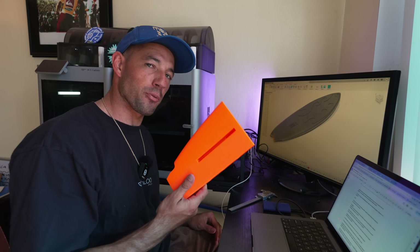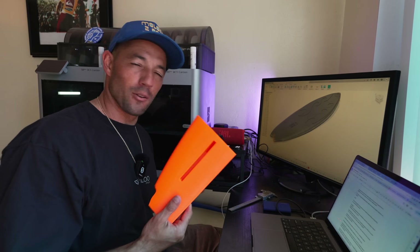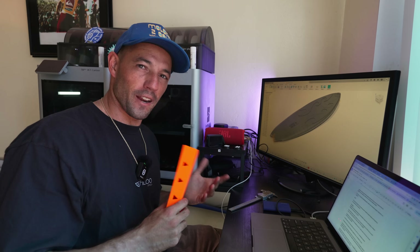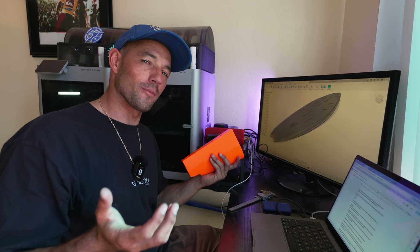This is one of the last pieces of my 3D printed surfboard that I made here at home with these machines. Today we're going to put it all together and find out whether or not it works, or broke into one of these 23 different pieces — maybe more. My name is Tanner. I'm a professional surfer, a content creator, and a mechanical engineer. Welcome to my channel.